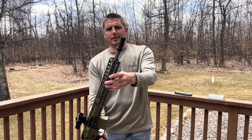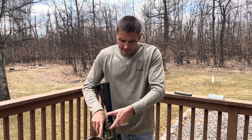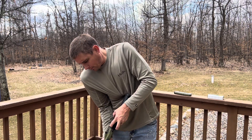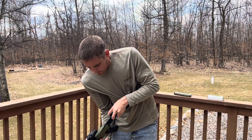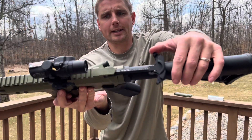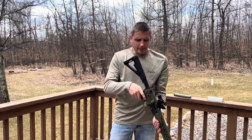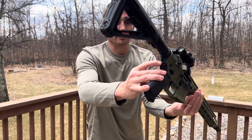I got the AAC brake on there. Got your nice Picatinny rail on top. I got the BCM charging handle — I really like that a lot. You got your QB mount on the back if you want to put a strap on there.